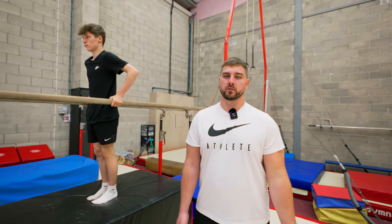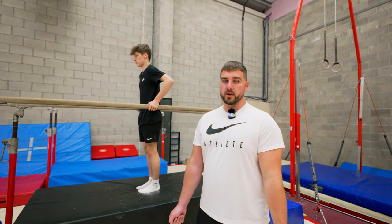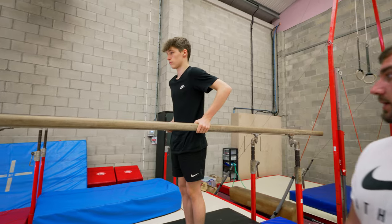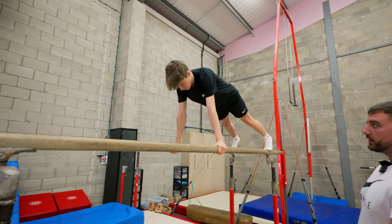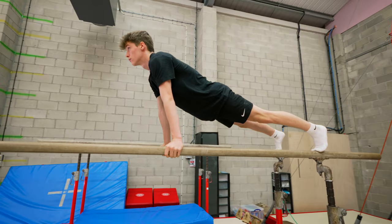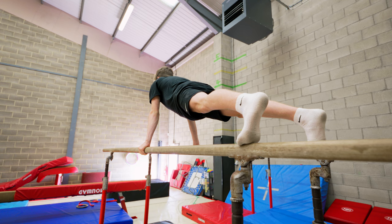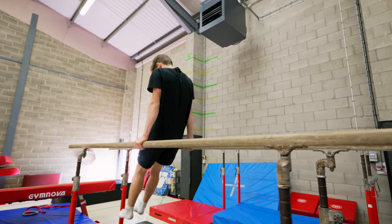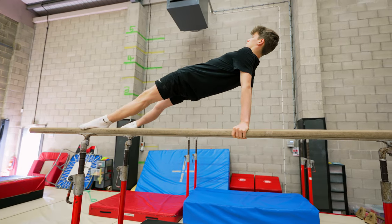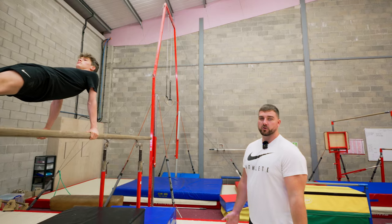Now we know that the gymnast is confident travelling forwards and backwards and is strong enough to hold their body shape tight with straight arms. We're going to start showing them the shapes for the front and back support, which is the shape they're going to swing into. You want to tell the gymnast to be looking forwards, hips completely straight, so the whole body is open. He's got straight arms, shoulders in line with his hands, and legs completely straight — a really strong support shape. Once confident in this shape, they can come down and we do exactly the same thing in a back support: legs straight, shoulders pulled backwards, chin lifted off their chest, and a nice straight shape.